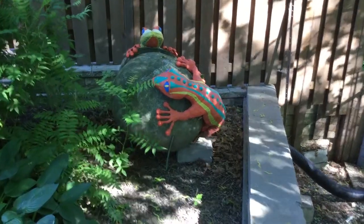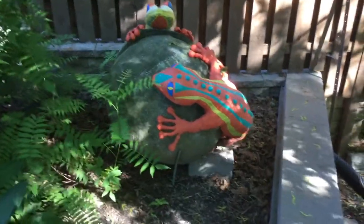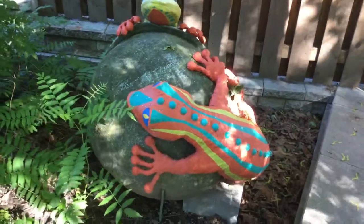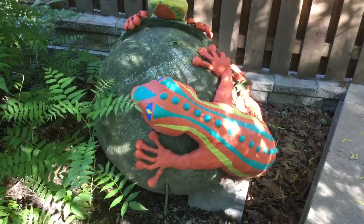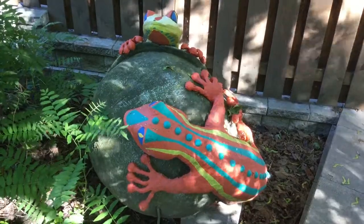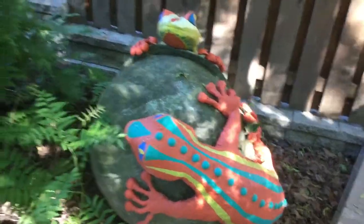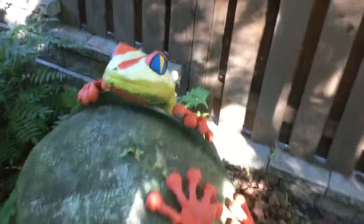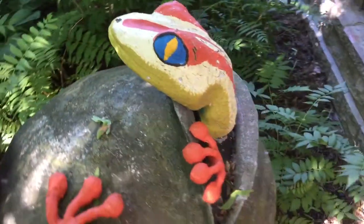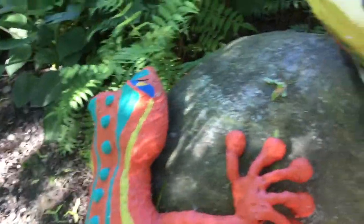Here are a couple other sculptures — two decos made in the same way. These are a combination of styrofoam and plaster with resin on top, and you can work with the components and have enough of a finish on top to give them kind of any texture.